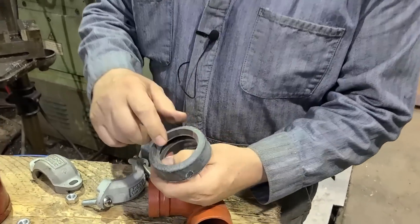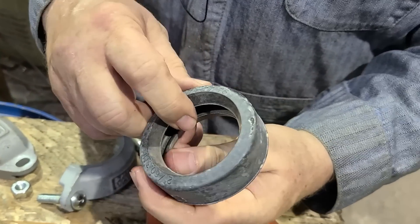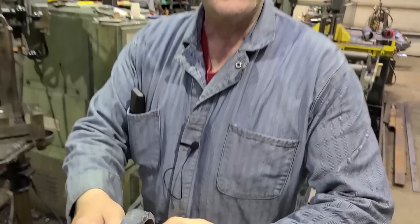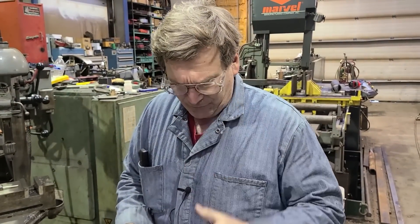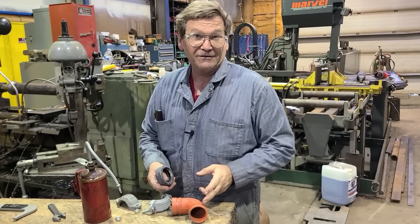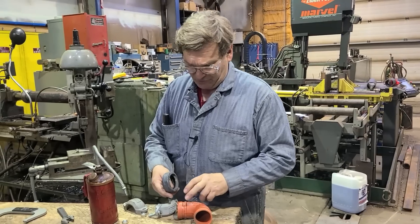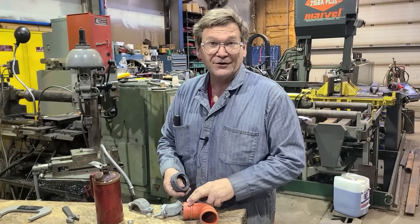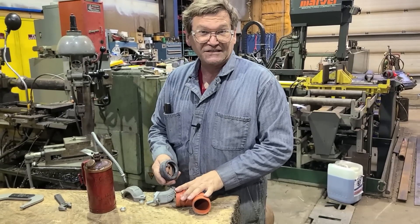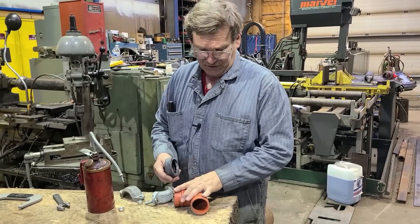The Victaulic works like a lip seal, and the pressure inside pushes the lip into what you're sealing. With air, if you're using dry air and never lube these, they're going to start leaking. There are some issues with rust depending on conditions — they're not perfect, but they're very flexible in what you can do with them.